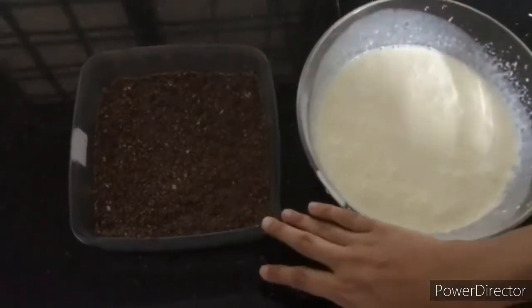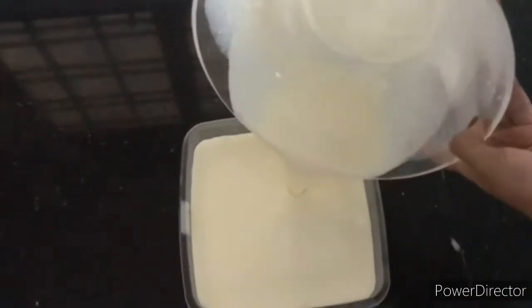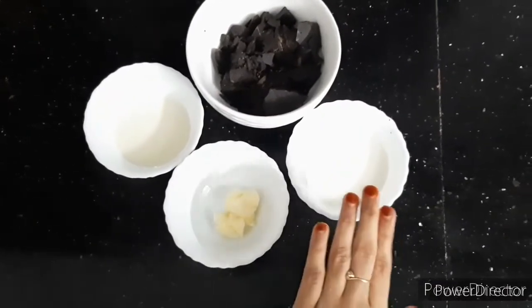Now the second layer is ready. I am going to set it on top of the first layer and let it set in the freezer for half an hour. Then I am going to prepare the third layer — I am going to add butter.